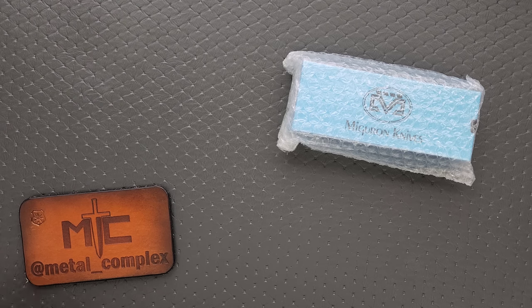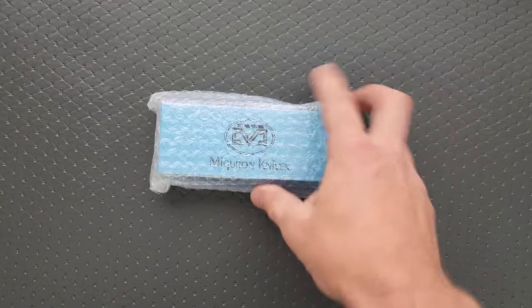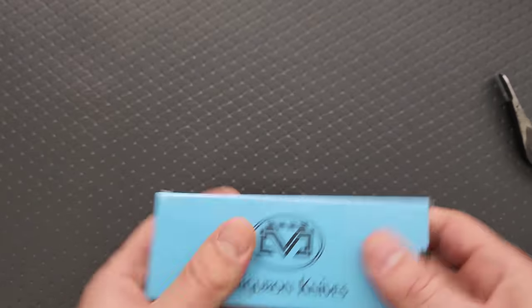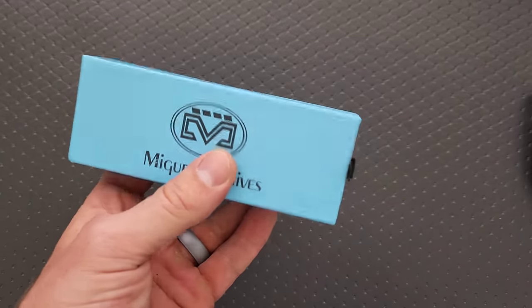Thanks to my patrons for supporting me, and please make sure to follow me on Instagram at Metal underscore Complex. This is most likely available, so I will have it linked down in the description. It does help my channel when you guys use those links, but that is entirely up to you. The link will be down there for this.